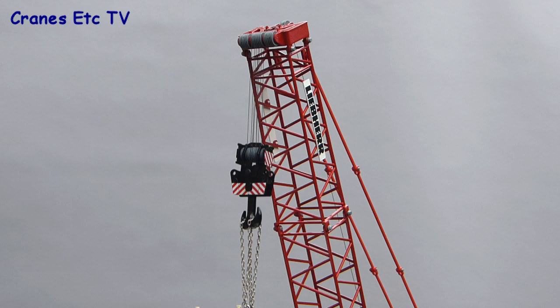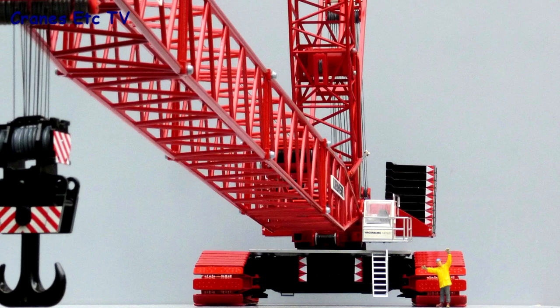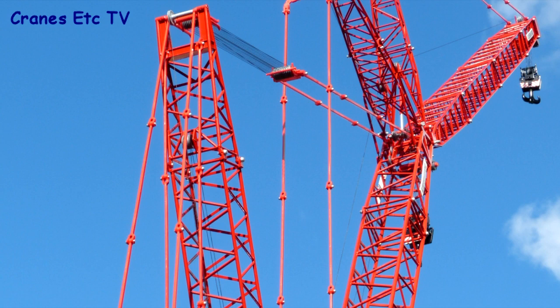The Liebherr LR1750 is a fine piece of model engineering by Conrad. It's been around for a few years but this version in Wagenborg colours looks great. The detail level is not the highest but it's very well made and hugely impressive when built up, making it an outstanding model.